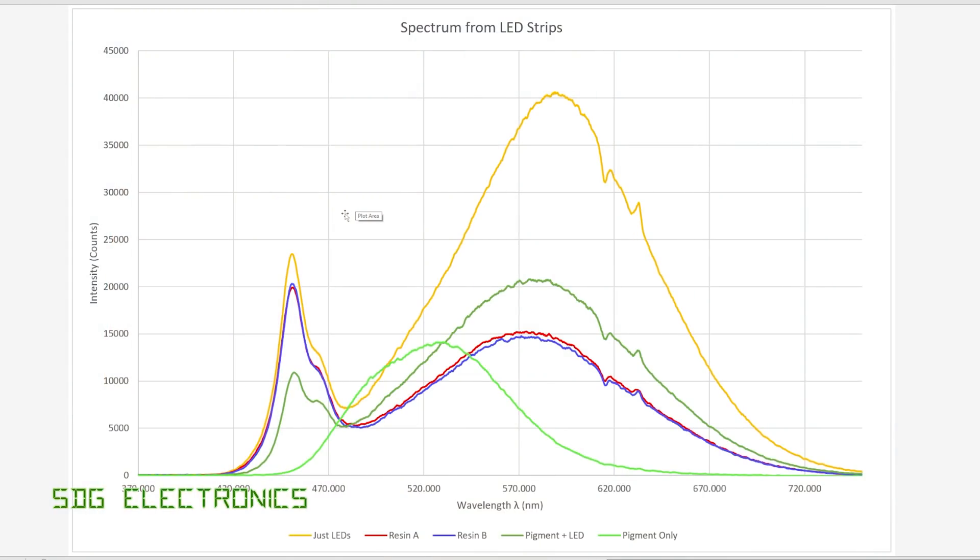First of all, we have our output from our bare LEDs. Because these are blue LED dies with a phosphor coating, these all have a peak at about 450 nanometres - that's the base output from the blue LED emitter. The phosphor is basically what dictates the colour temperature. Because these are very warm white, there's a lot of phosphor in the 600 nanometre region that gives us this large peak over here, and that's what makes it appear very warm white. So this is exactly as we'd expect.